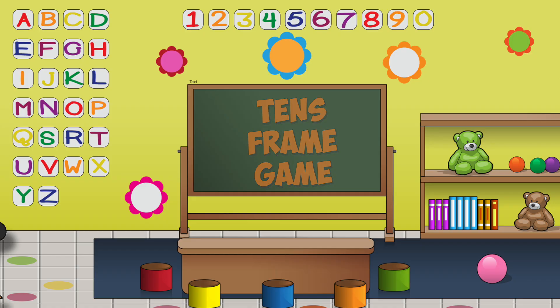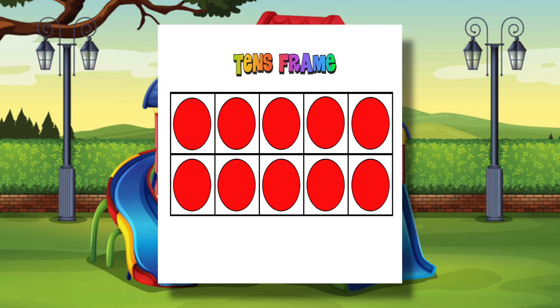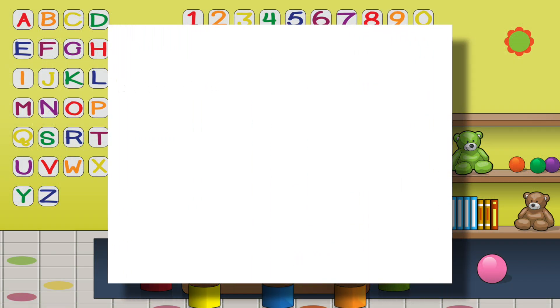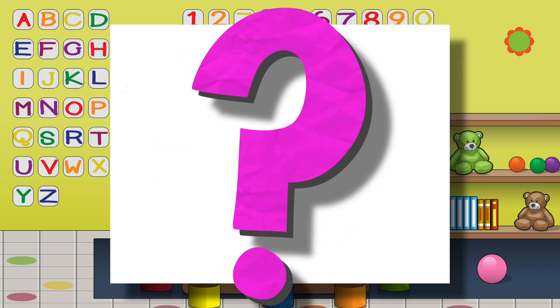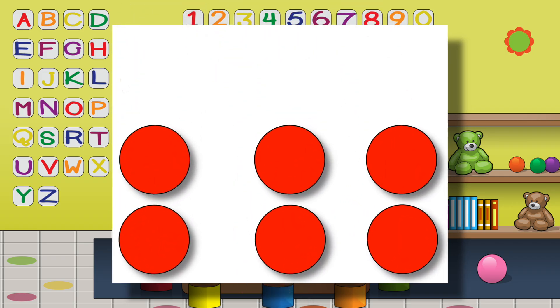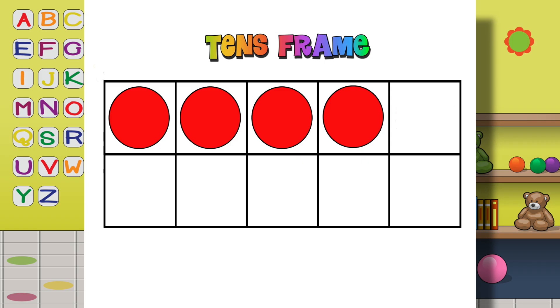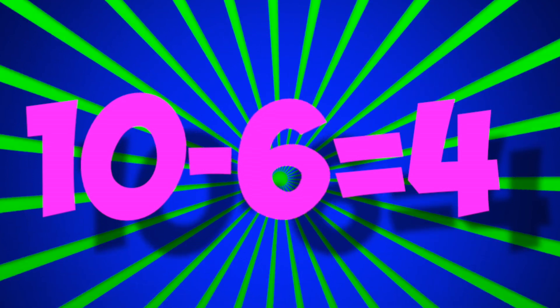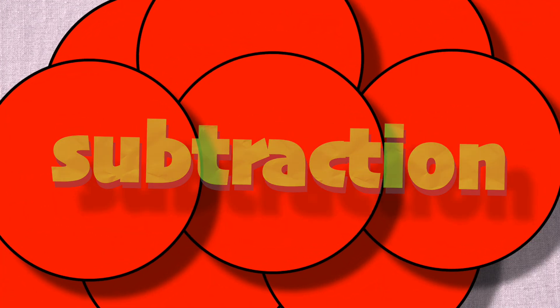My teacher taught a ten's frame game. She put 10 counters on the frame and turned it right around. She said she'd take off counters — how many would remain? I knew there'd be fewer counters left in her subtraction game. Now she took off 6 red counters, how many could there be? 10 minus 6 is equal to 4, that was real easy! 10 minus 6 is 4!